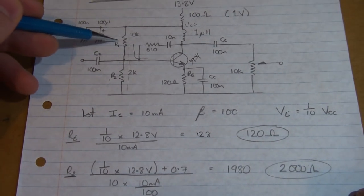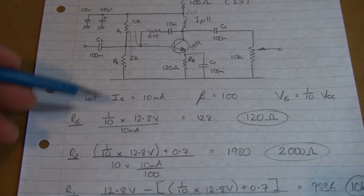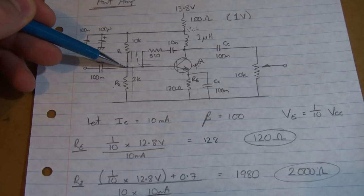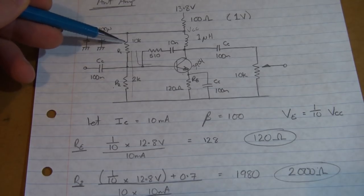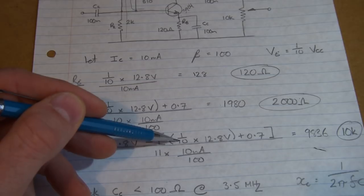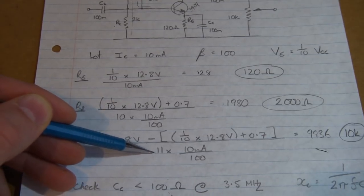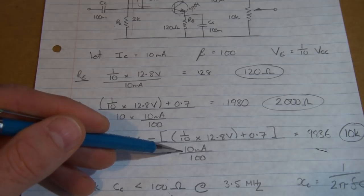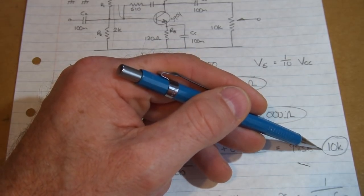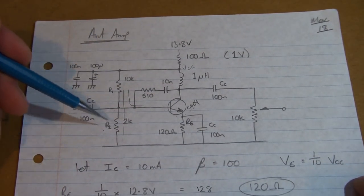R1, our top resistor of the voltage divider biasing: the voltage at that point is going to be VCC, which we said is 12.8, minus the voltage at that point, divided by 11 times the base current. So substituting: 12.8 minus our emitter voltage — a tenth times 12.8 plus 0.7 — that gives us the voltage across that resistor, divided by 11 times IC divided by 100. Comes out at 9836, so we'll use 10k ohm. That sets up our voltage divider biasing network: R1, R2, and RE.